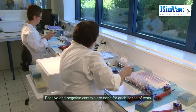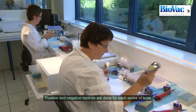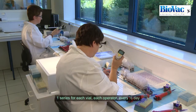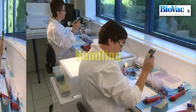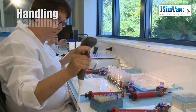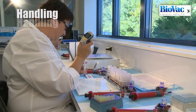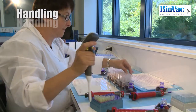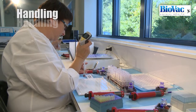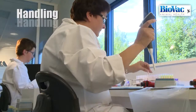Positive and negative controls are done for each series of tests before the manipulation. A series corresponds to tests implemented for one vial of antigen with a specific batch number, one operator, and half a day. If any of these variables change, other positive and negative controls are done.